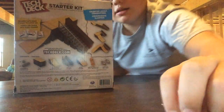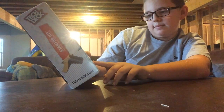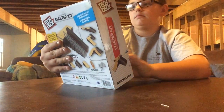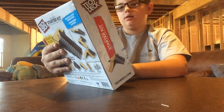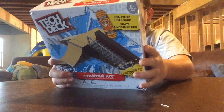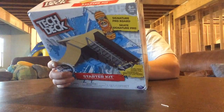Hello, I'm David and I am doing the Tech Deck Starter Kit Ramp Set and Board Unboxing. So this comes with a Tom Penny board, and then it comes with connectors, a box, a launch ramp, a stair set, a kicker, and then a signature pro board and trainer clips.